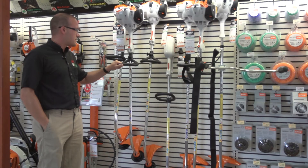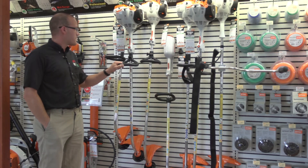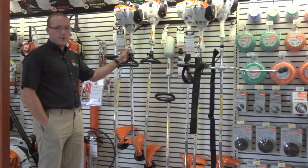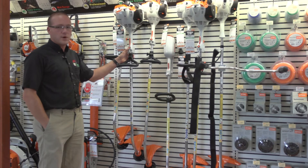The next model is the FS 40, which is also a curved shaft trimmer and incorporates all the easy start features. The on/off button always reverts to the on position, so you hold it down to turn it off, and when you let it go it's ready to start again. It also has Stihl's new automatic choke.